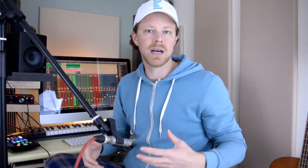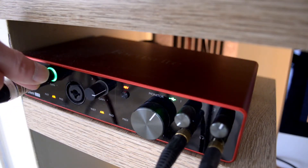I'm going to start strumming my guitar and dialing in the gain until the peaks reach around minus 12dB on the meter.